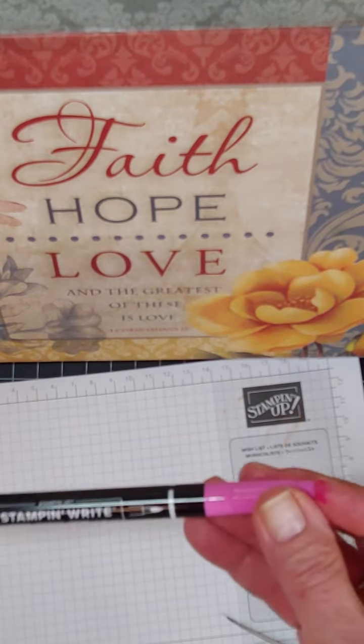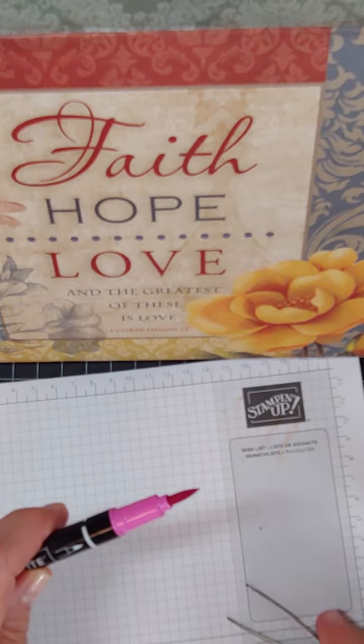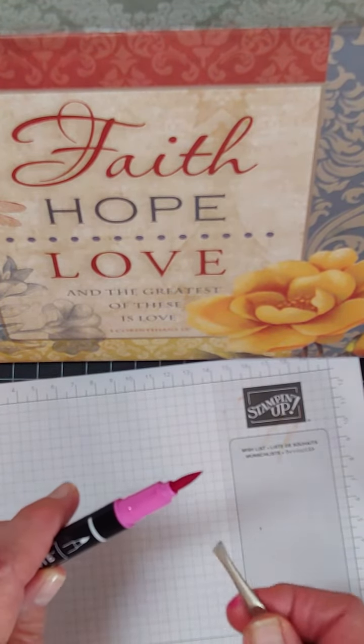In this case, I'm going to demo it with my Magenta Madness. Magenta Madness is one of the end colors that is going to be retiring.